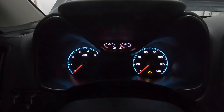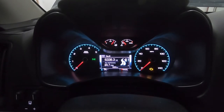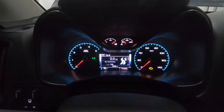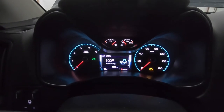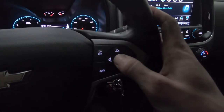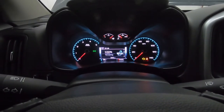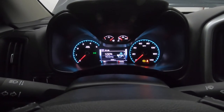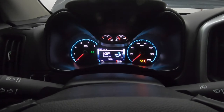Once you get the oil level all straightened out, come inside the truck and turn the key on. First thing I do is reset my trip, and then I'll come down to my oil life — which is at 16% — and reset that as well. To reset the oil life, all you're going to do is hit the center button, wait for the beep, and it'll reset to 100. That's the same procedure to reset the fuel filter life, so make sure you're on the oil and not the fuel filter when you go to reset that.